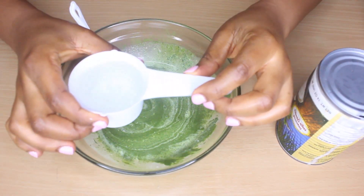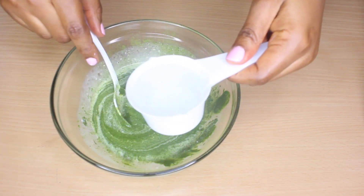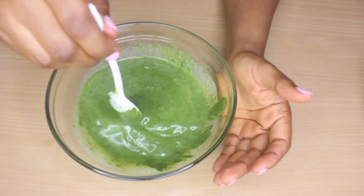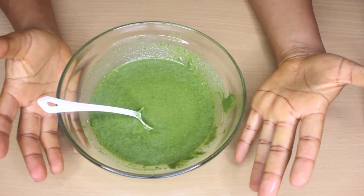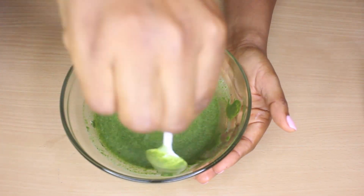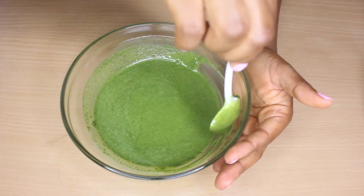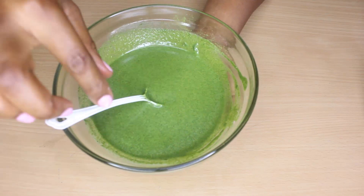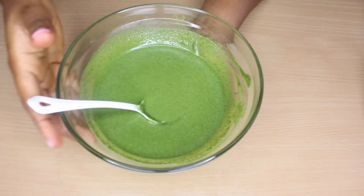After adding the coconut milk, I'm going to add a quarter cup of warm water. This is very essential for the hair. If you have low porosity hair, it's going to help open up your hair follicles and hair shaft, enabling the product to penetrate. Direct heat is not recommended for any kind of hair — African or non-African — so that's why I go for warm water instead.